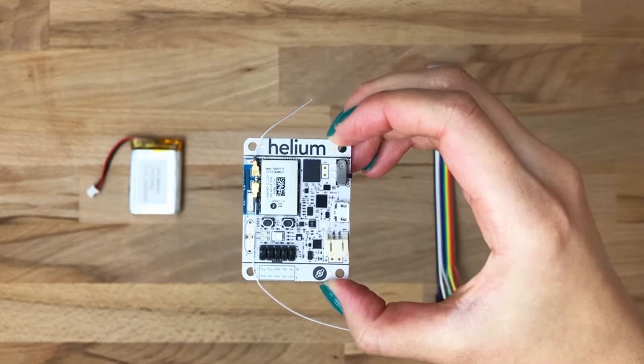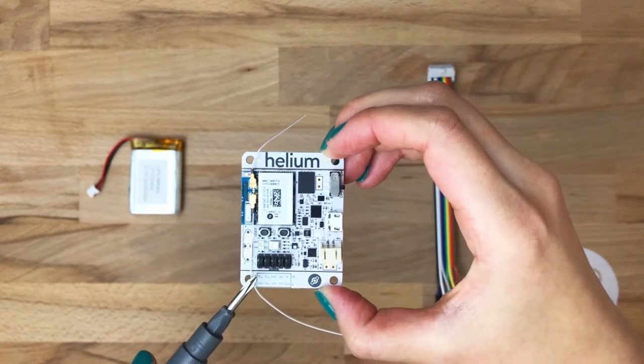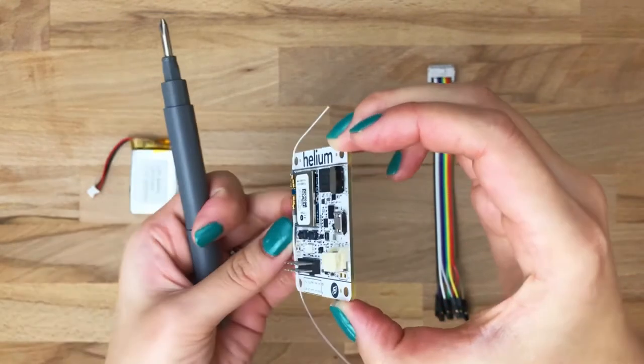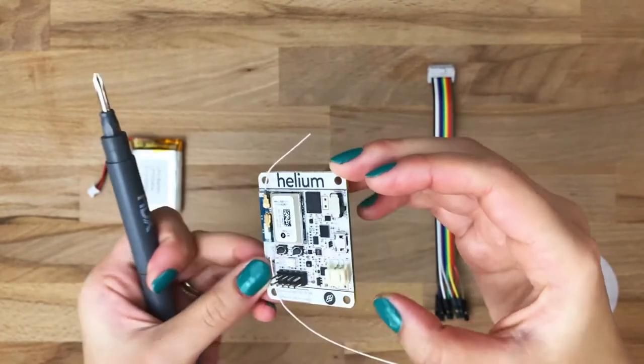We also have the JST battery connector, which will talk to your 2000 mAh LiPo. The 10-pin header drives our sensor bus. This is the micro USB input, which will talk to your workstation and let you do programming locally, power the LiPo, and a bunch of other stuff. And the toggle on-off switch.